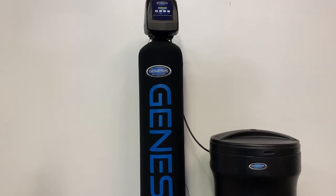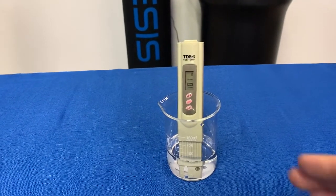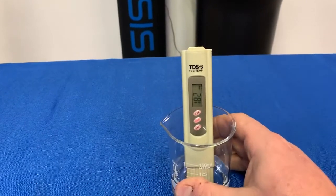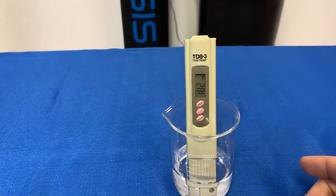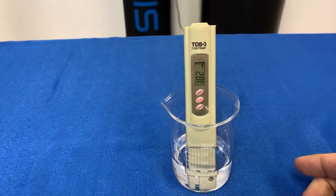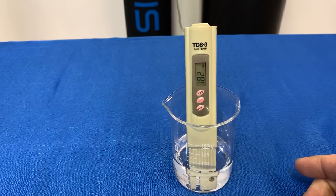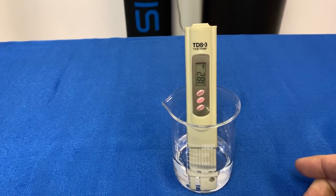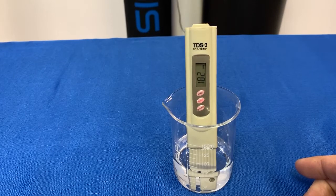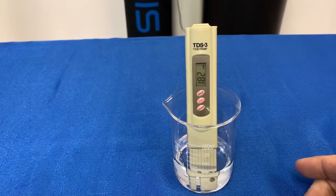To demonstrate this, we've got here a beaker with a TDS meter in it, and basically we're reading on this water that we just pulled from the tap 182 parts per million of total dissolved solids. Now as part of that you will find hardness, which is calcium and magnesium, but you might find iron or any other number of dissolved particles in the water.